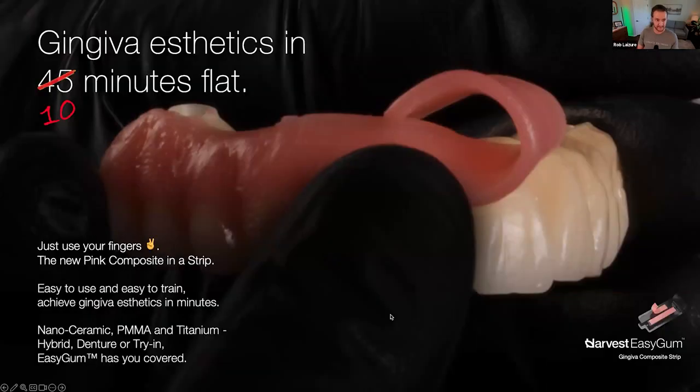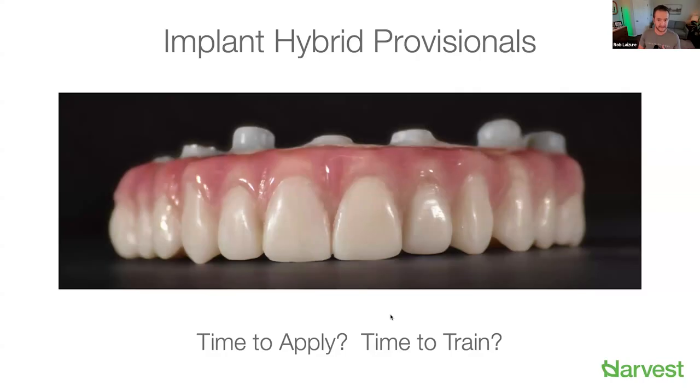Let me share a couple of slides to position Easy Gum as a product. Gingiva aesthetics in 10 minutes flat — if you're using one strip of material across an arch, it's really around 10 minutes. This is one of Shanna's cases, an implant hybrid provisional. She used four or five different materials and it took about 30 minutes, whereas traditional pink composite for a case like this would easily take an hour or more. Easy Gum is dramatically reducing application time by at least half.